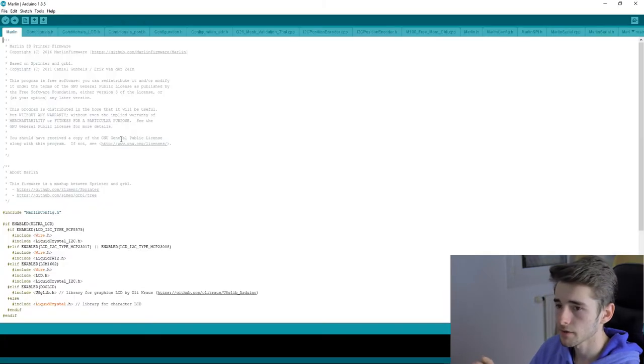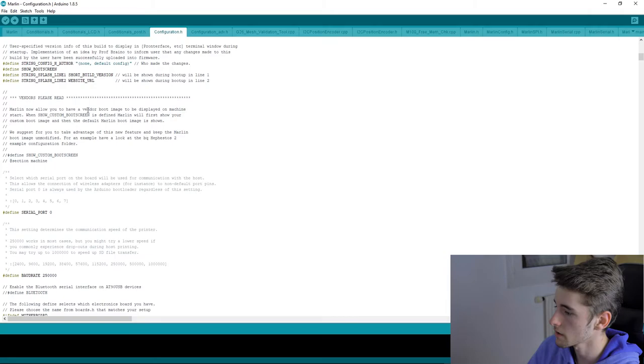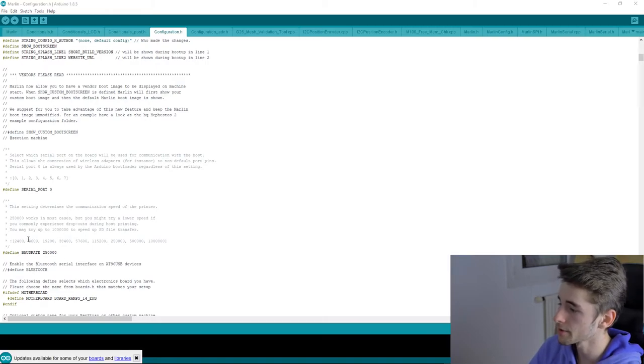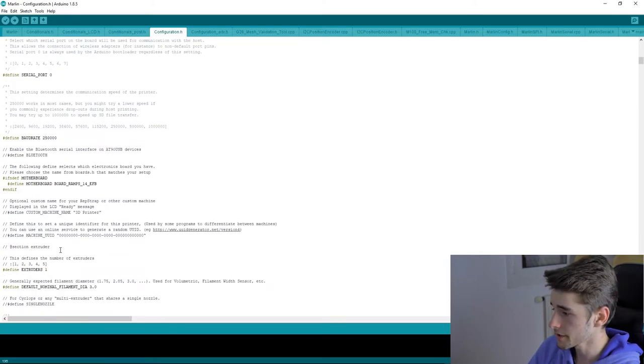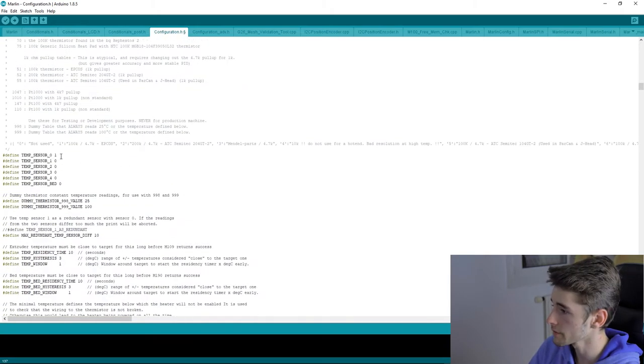I recommend opening the example configuration in Notepad++ to find lines more easily. Open 'configuration.h' and scroll down. You can change the baud rate — use a unique baud rate for each printer if you have several. Set the number of extruders; I'm using one, but set it to four if you have four. Thermal sensor settings: I'm using one sensor, but add more entries if needed.